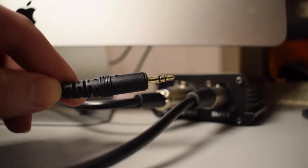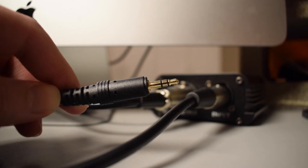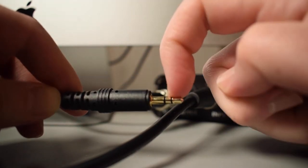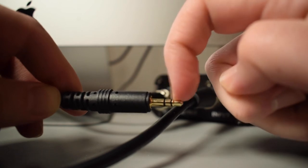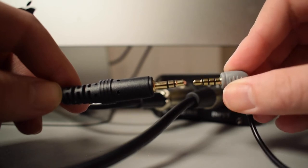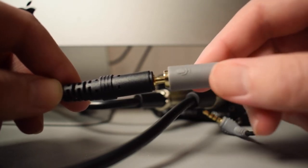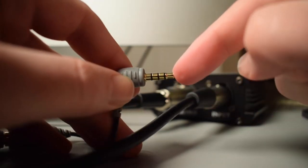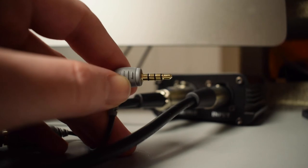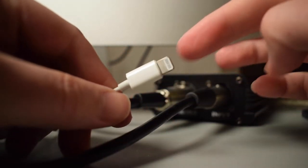Now for us to be able to use this on a smartphone, it will need to be a TRRS cable. A TRS cable looks like this — it has two black rings around it. A TRRS cable will have three black rings, so you can see this one right here has three black rings. We'll go ahead and plug this end into the TRS cable, and this is the end that will go into the smartphone. And if you have an Apple device, you'll need to use this dongle, and then this can plug right into your iPhone.